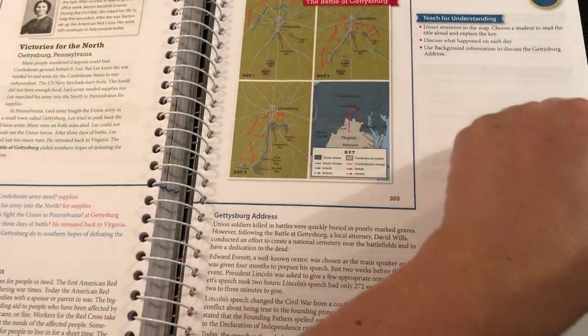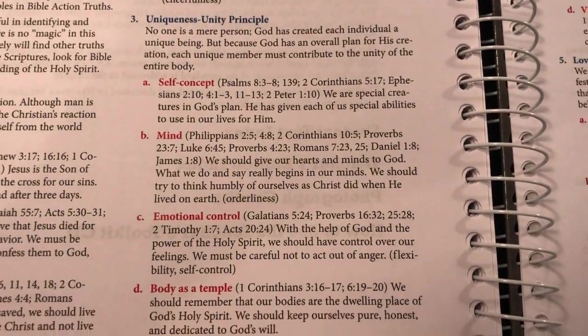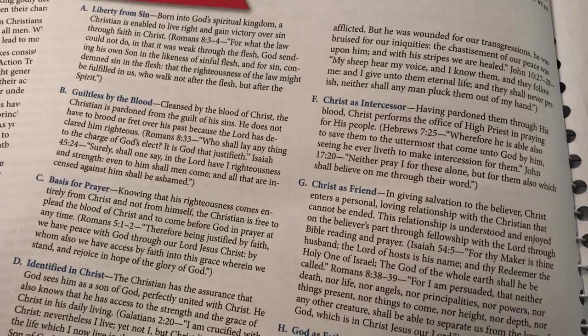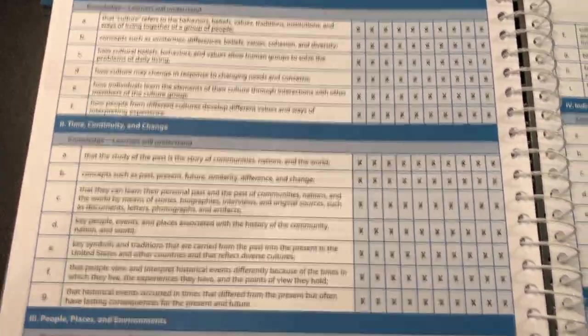Then I'm going to take you to the back here. There's the last lesson. Appendix. Bible Action Truths. Explain the gospel. Bible promises. Very cool — obviously I haven't looked back here before. I'm just trying to do this video so people get a good idea of what they're buying if they decide to go for this. I really like it.